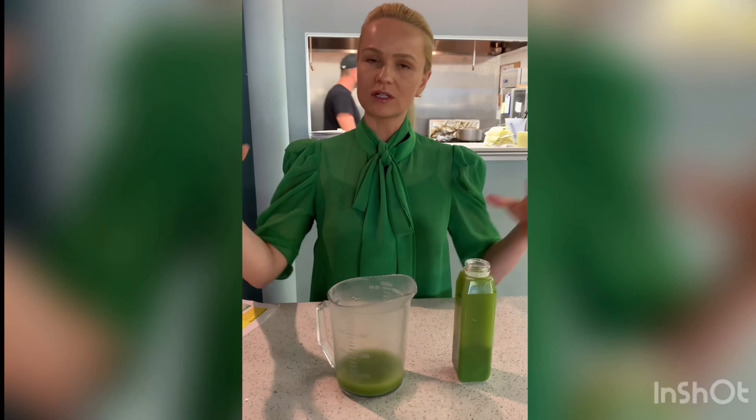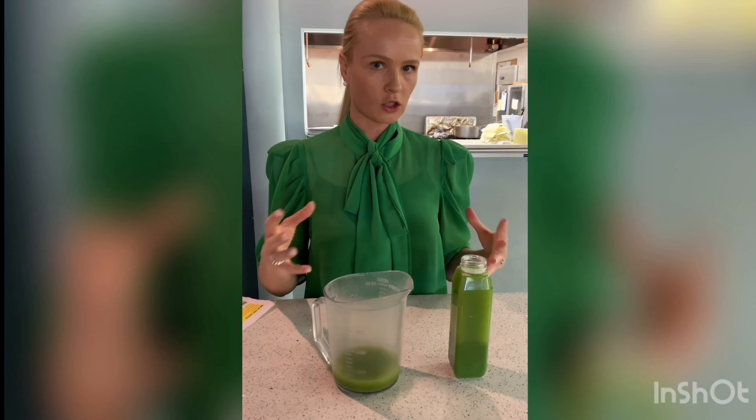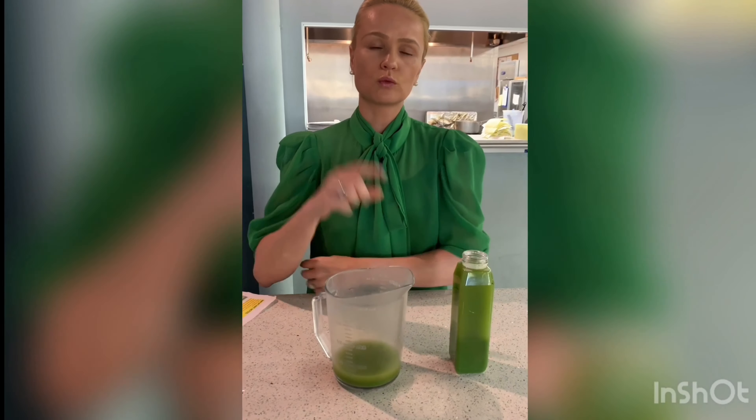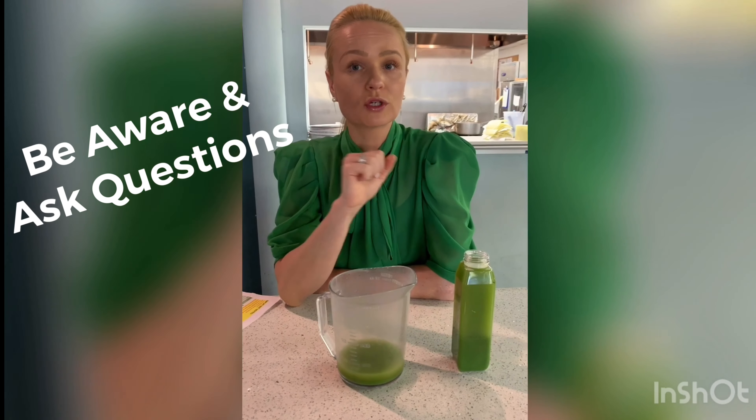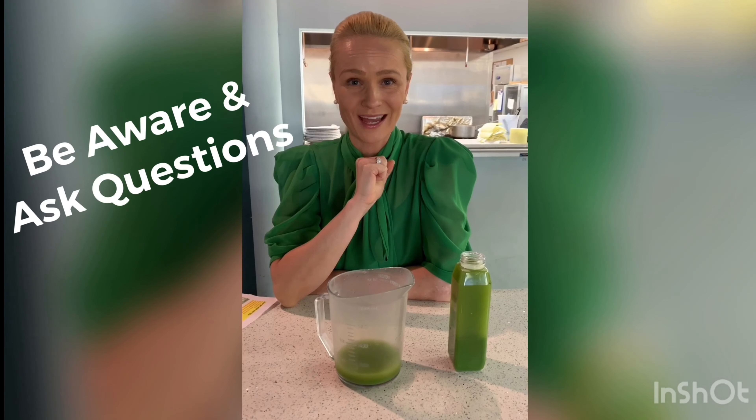I think that's super important. We purposely showed you the ingredients we mixed together so you could see how much juice came out of it. I just want you to be aware and ask good questions so you can make healthy decisions for yourself. Have a day filled with joy, and look forward to tomorrow and other shocking data coming your way.